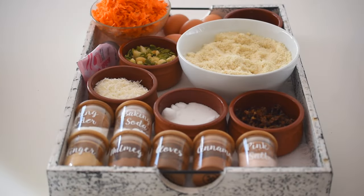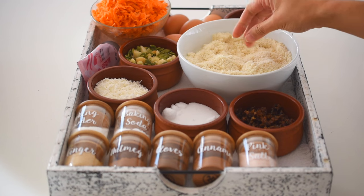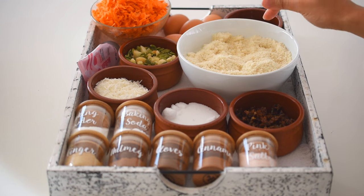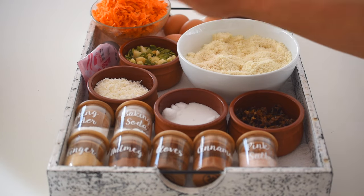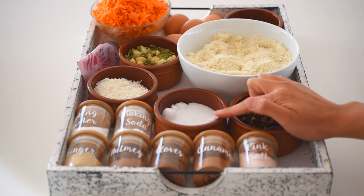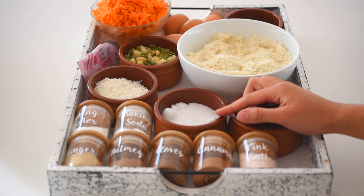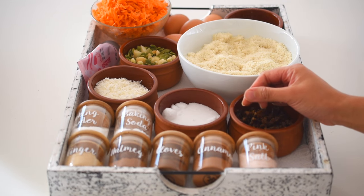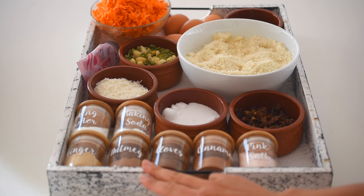Here are the ingredients you'll need for this healthy carrot cake. I've got some almond flour — I love the fine texture of almond flour, but you can also use almond meal which has the skin on; it'll just have a bit more of a rustic texture. Some desiccated or shredded coconut, and some sweetener — I'm using a stevia baking blend to keep it sugar-free, but you can also use coconut sugar for a really beautiful caramelly taste.